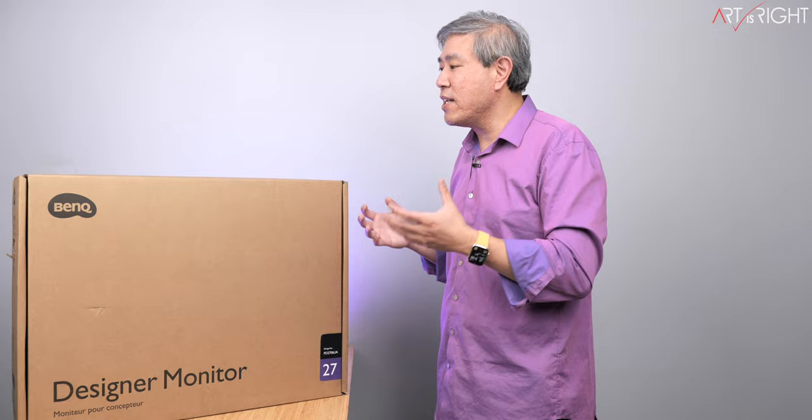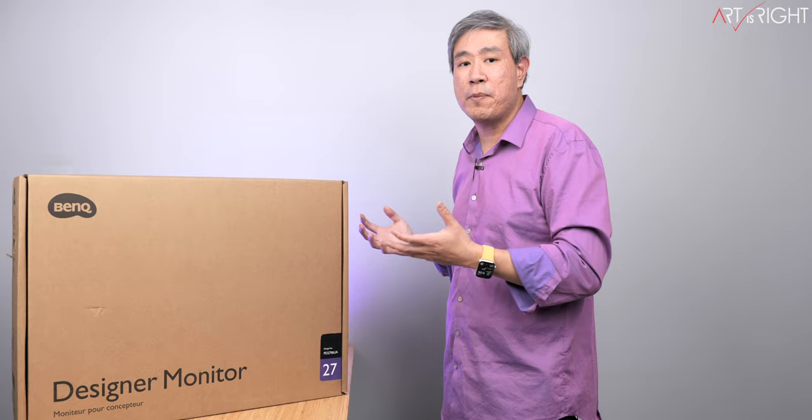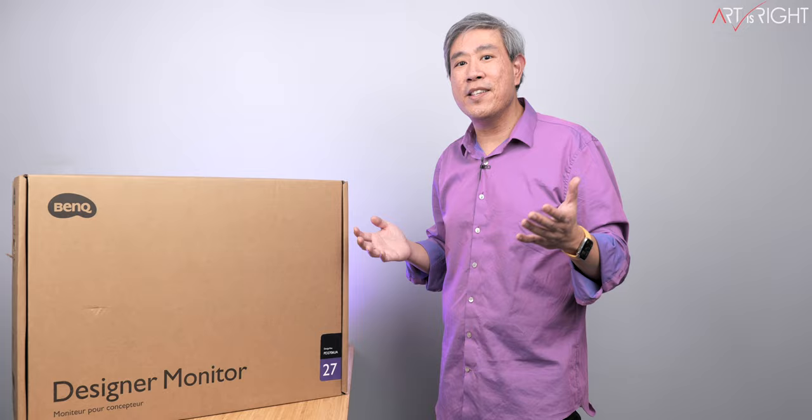I'm going to unbox this, show you what comes in the box, set this up, and then give you my first impression of this display and the new mounting mechanism — BenQ ergo arm — and share my thoughts about it. Let's find out. This is Art is Right.